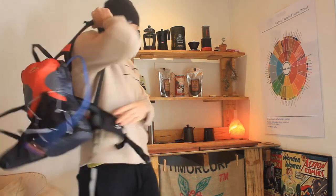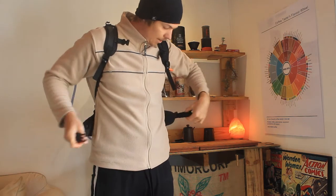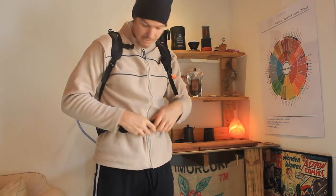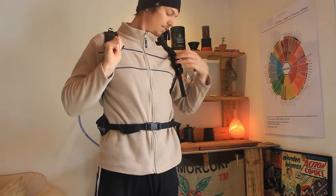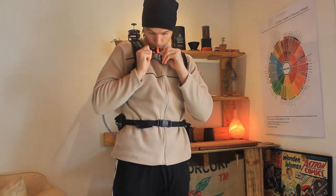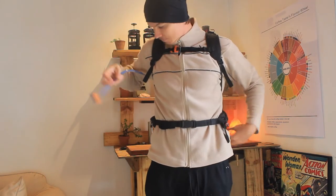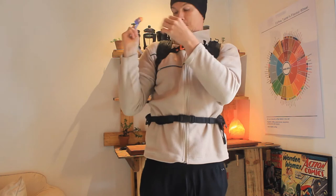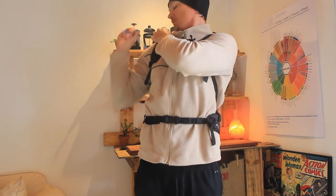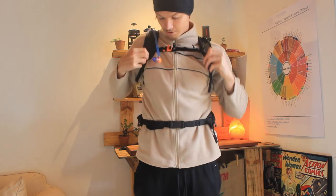So just feel how this feels — it feels pretty good actually. Another feature I really liked, and probably one of the deciding features between this and another pack, was the fact that it's got a little safety whistle here. Yeah, it works pretty well. So that's the pack — it fits really comfortably. I'll probably hook the hydration tube on here to keep it in place.